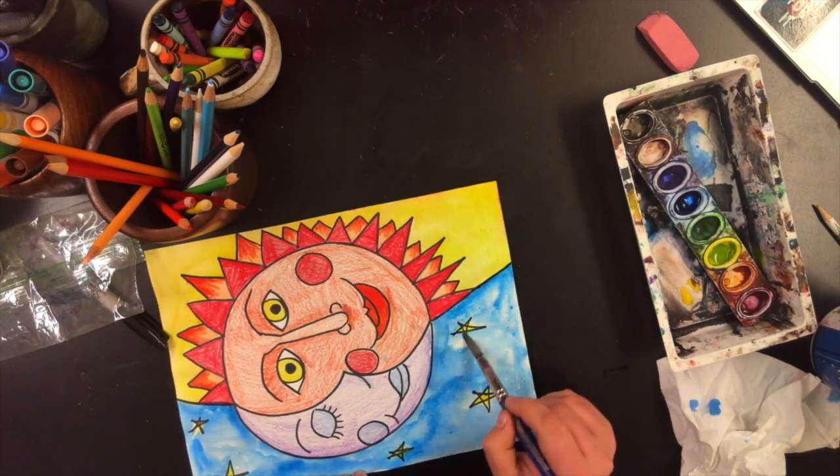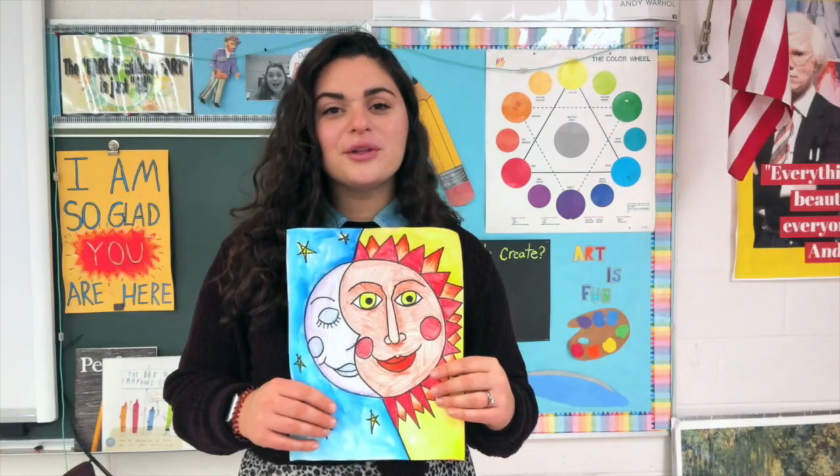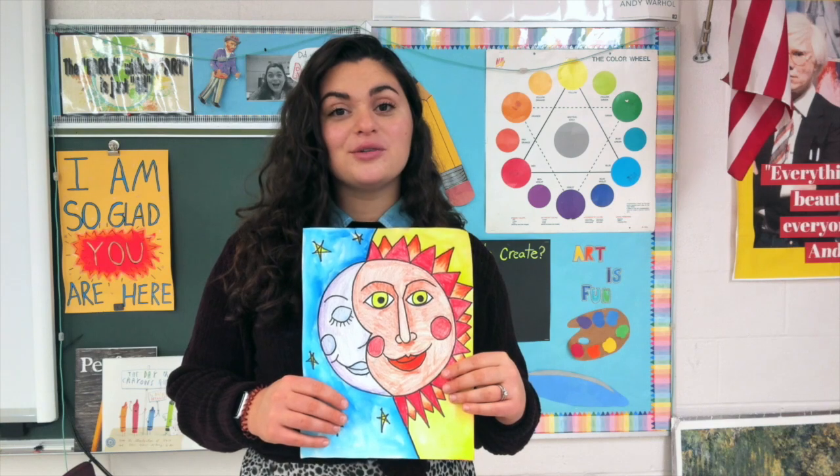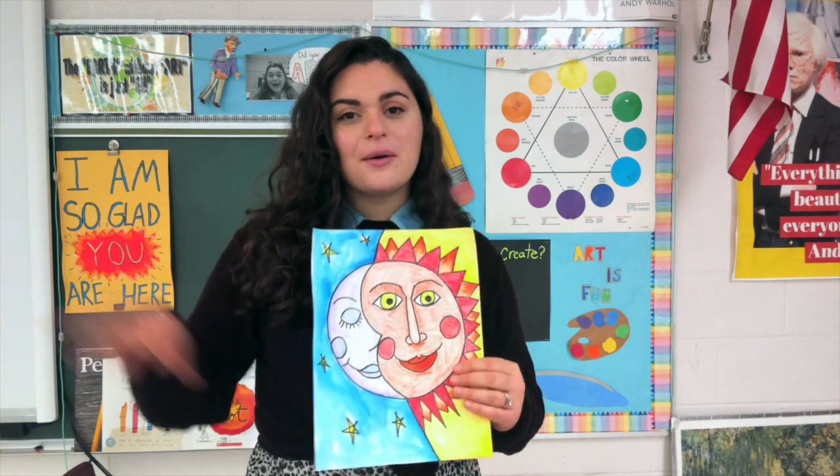We're all done with our Sun and Moon! Make sure you take a photo of it and post it onto our Google Classroom. I can't wait to see yours. Bye!